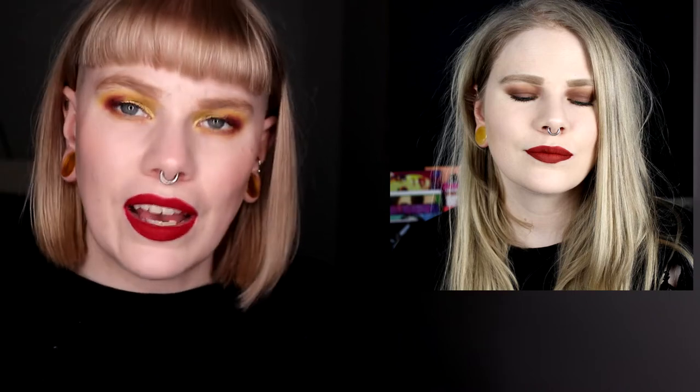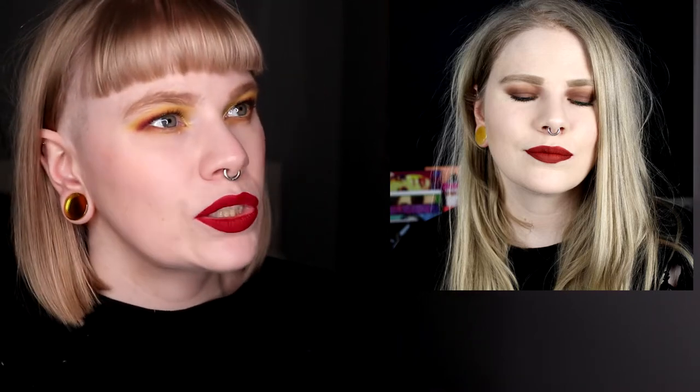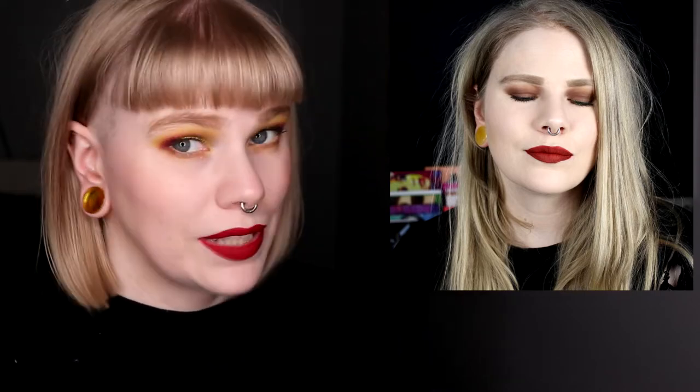Then we have a look I did with an Urban Decay palette — I don't know which one. Maybe the Naked Basics or Ultimate Naked Basics? This was January 2019, so about three or four years ago. If you don't like neutral looks, I guess this is what you think of when you hear 'neutral look,' because this might be the most boring look I have ever done. There is a little lipstick — it's a red one from Nablum, love it. But comparing this to the next look, they are two completely different things.